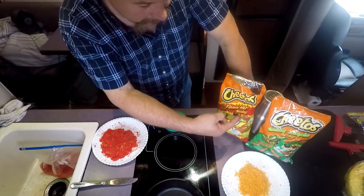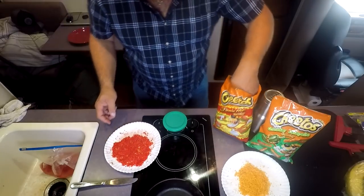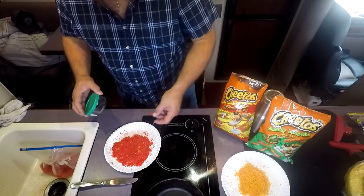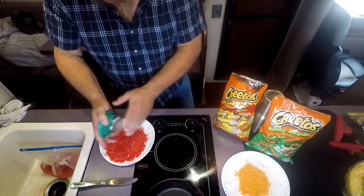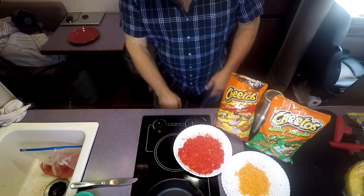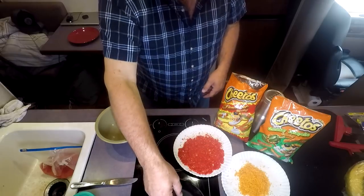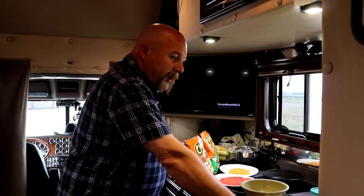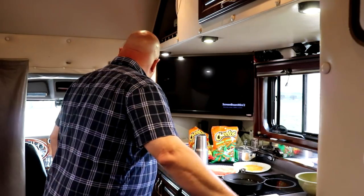I got some flaming hot and some cheddar jalapeño Cheetos — both all crushed up. You take them, put a bunch on the plate, and crush them down until they're powderized. Then I'm going to clean these up, dip them in egg, coat them in the Cheetos crumbs, and drop them in hot oil. It might be a disaster — wish me luck!